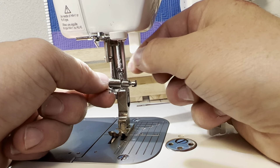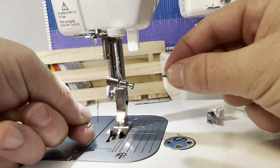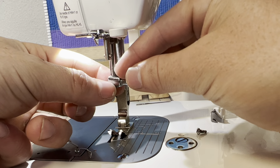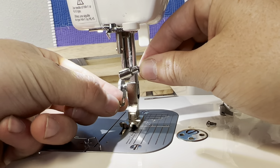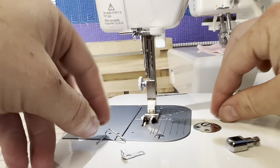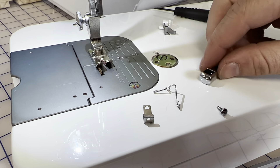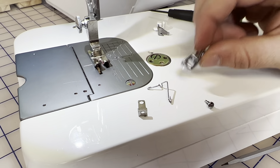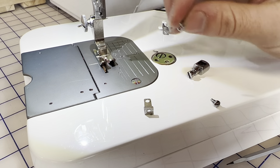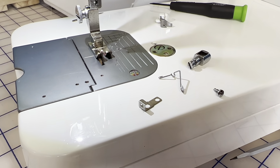Now the needle clamp assembly — if it all falls apart, it could fall apart during this process. If this little washer-like piece falls out, this can come off and now everything is off. So now we have all of these pieces: two flatheads, this piece right here with the flathead on it, the thread guide, and then this washer piece. Now I'm going to show you how to put it back together.